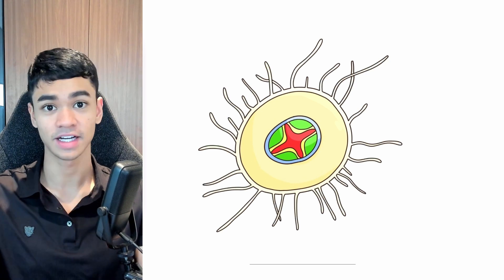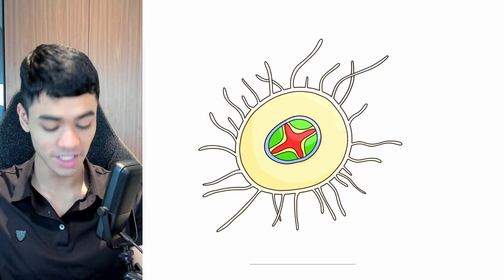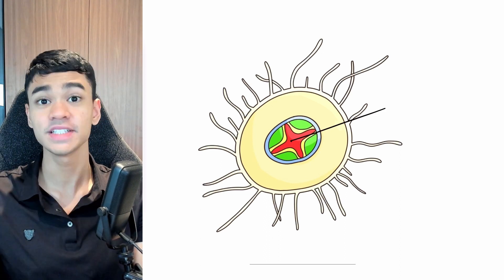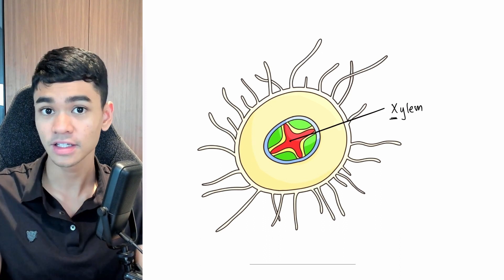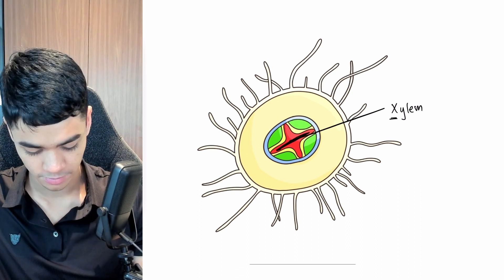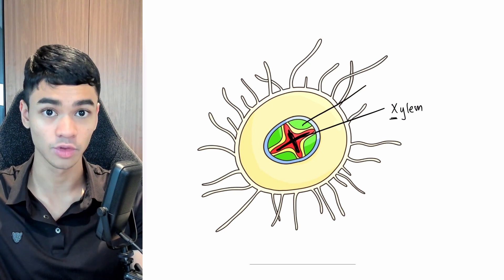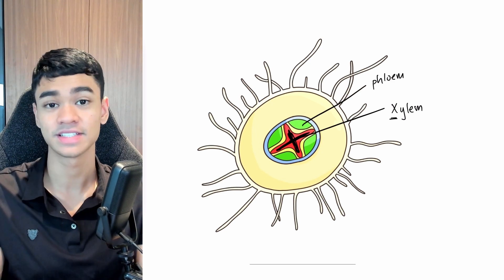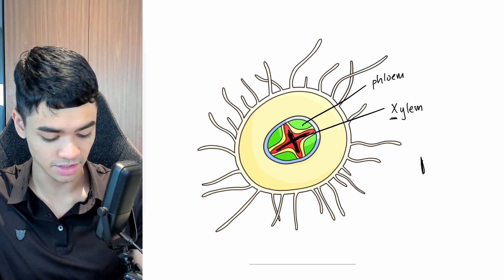Here's a root diagram. Where's the xylem? Answer coming in 3, 2, 1. If you say here, good job. A really simple hack to remember this is that xylem starts with X, and this thing in the middle has an X shape, so it's the xylem. The outside ones in green color is the phloem. Note that sometimes the shape could be slightly different, like a star shape with 5 points, so it's not always a perfect X.